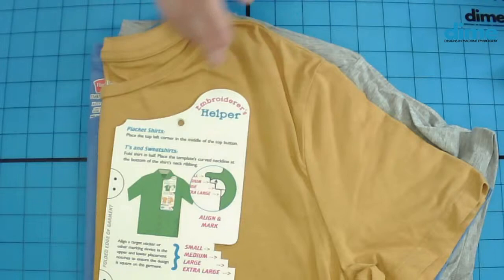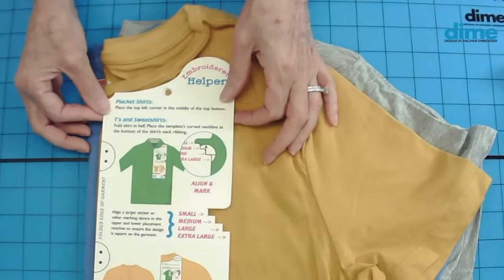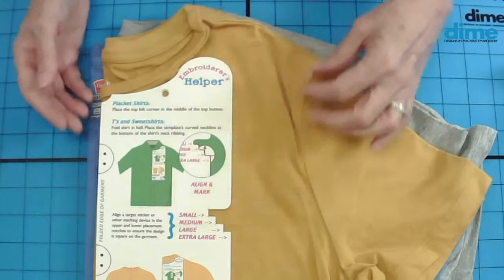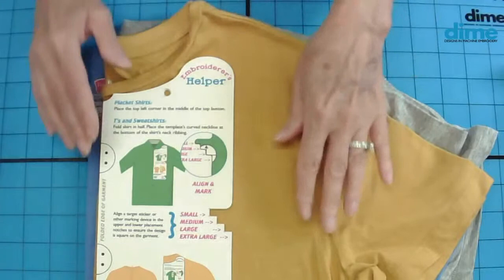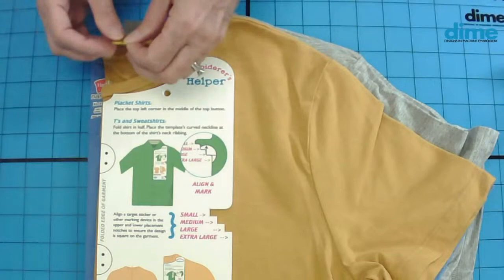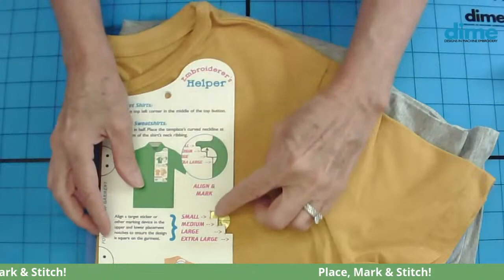The stabilizer must be captured in the hoop — that's key. I use the Embroiderer's Helper to position the target sticker because I want my whole stack of t-shirts to match. I place the curve right underneath the ribbing and fold my t-shirts in half by matching the shoulder seams. I would have pressed the t-shirt first and applied that no-show mesh before adding my target sticker. This shirt happens to be a medium, so I position the sticker right in that notch, aligning the crosshair with the medium notch.